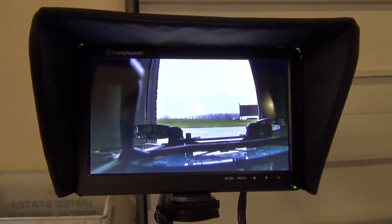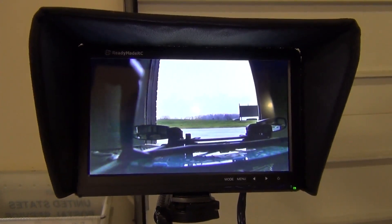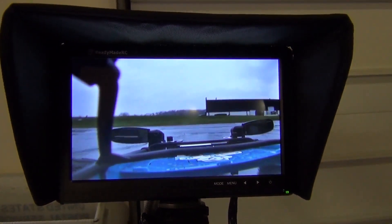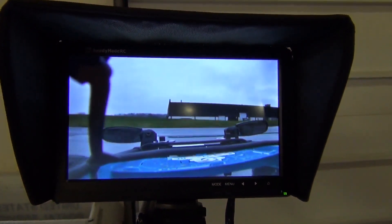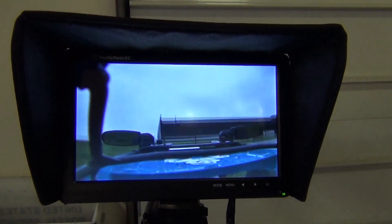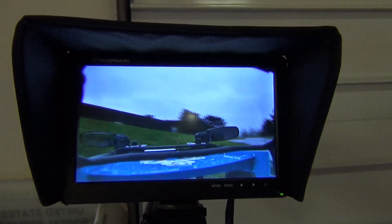I wanted to show how it will just display static without going to blue or black screen. So by doing that, we're just going to go out in the nasty weather here and drive around a bit. We're inside the facility and let the truck drive around. We'll try to find a spot where we can get some really poor video signal.